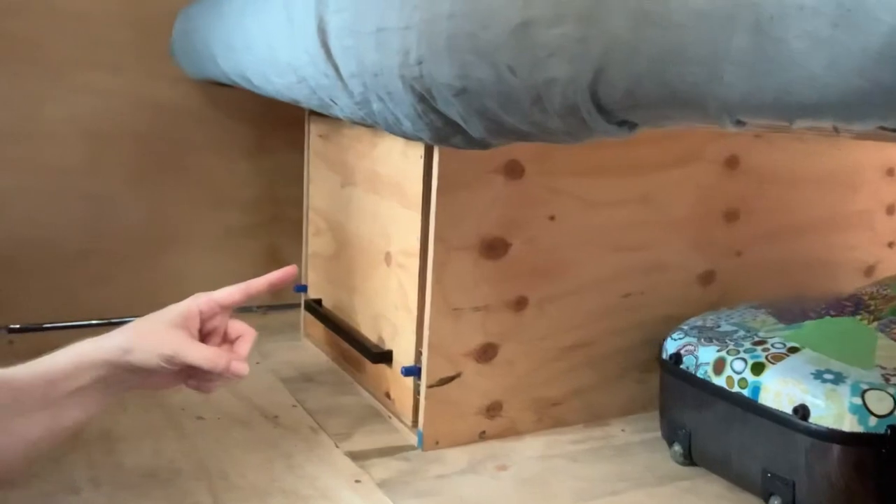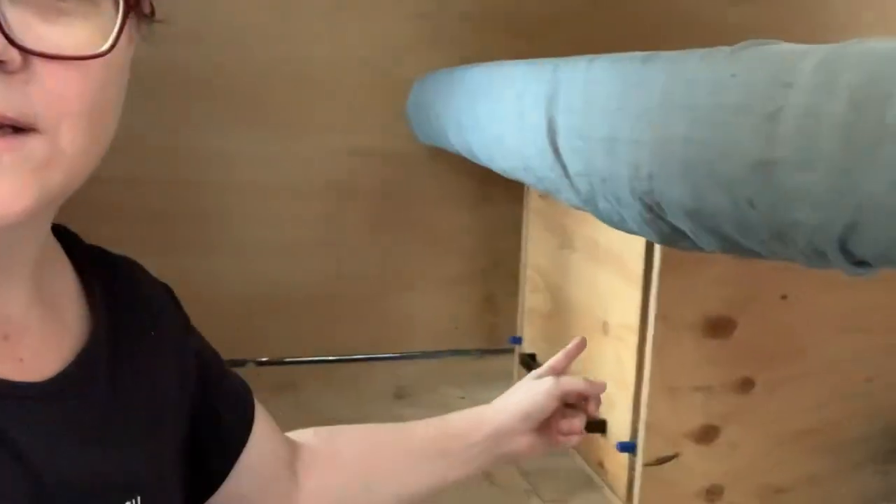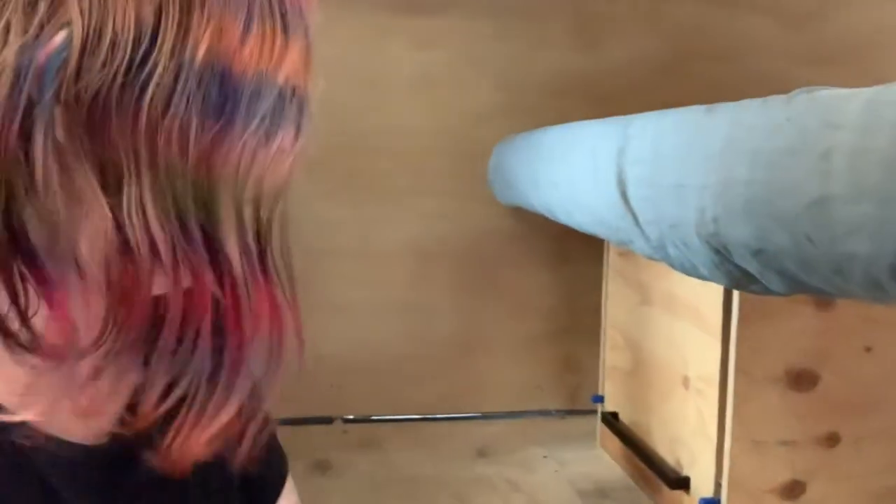I've made it a little bit bare bones and I have removed the large drawer which was in that space there. And the shorter drawer which was just behind me here is now there. So I'm going to see how it works with just that one drawer.